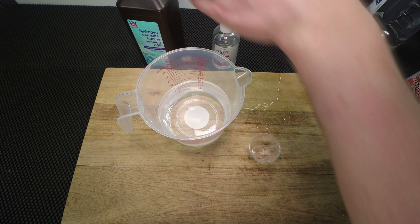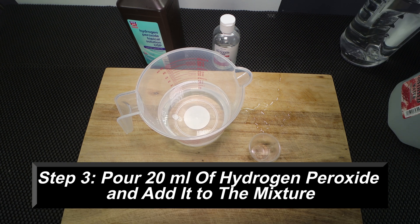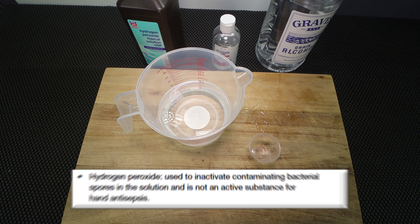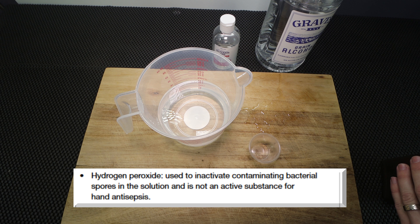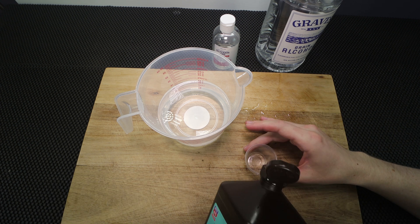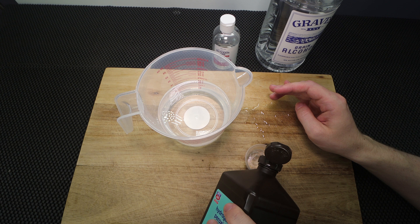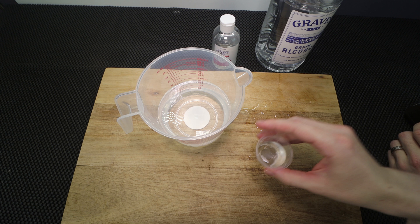The next thing we're going to need is 20 milliliters of hydrogen peroxide. When I was reading the World Health Organization's recommended recipe, they said this helps kill any lingering spores and keeps the solution as clean as possible. Hand sanitizer is designed to clean and kill bacteria, but spores are very hard to eliminate, so you want to make sure you don't have a contaminated solution. So we're going to do 20 milliliters of the hydrogen peroxide and mix that in.